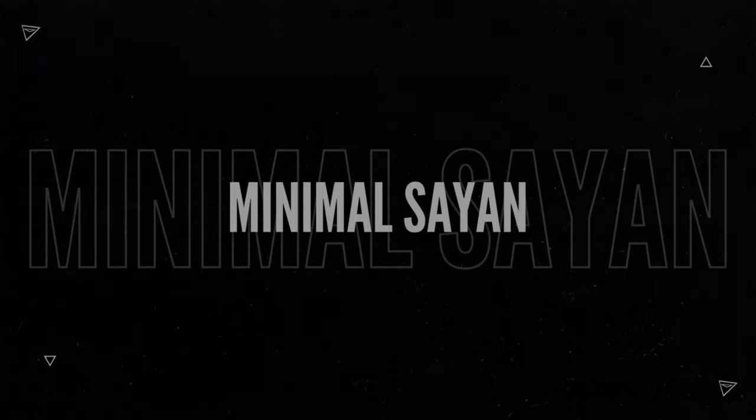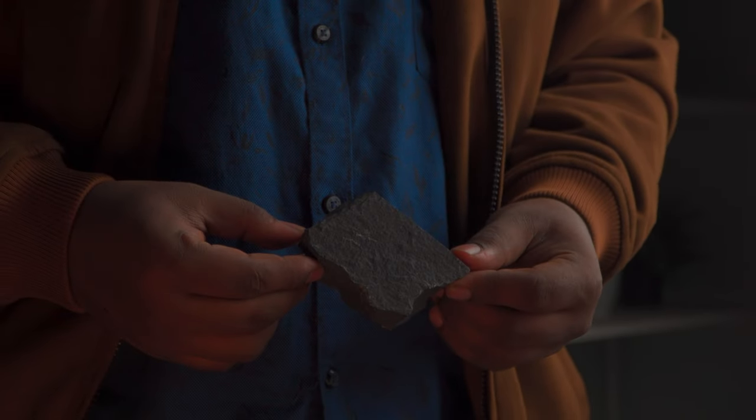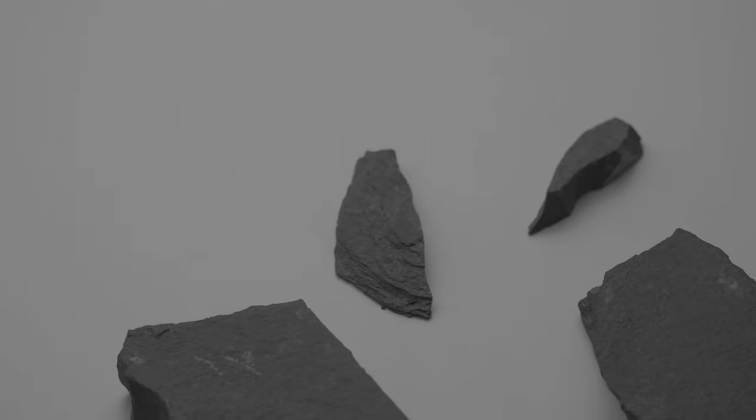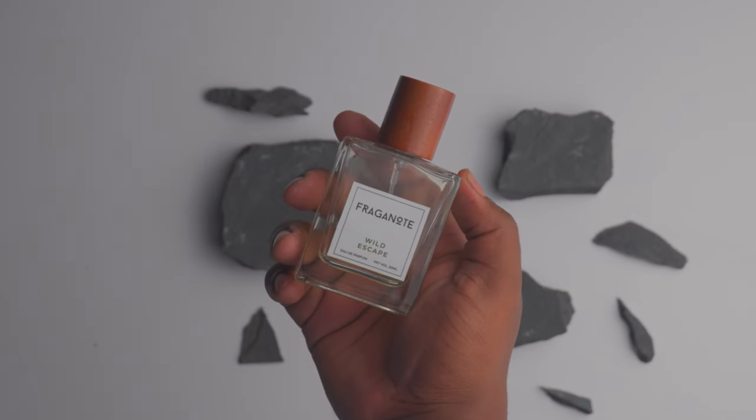Another day, another banger to be shot with the Sony a6400. So recently we shifted to our new house and I found these rocks in some scraps that are left after the construction, and I immediately thought this would make an amazing picture.